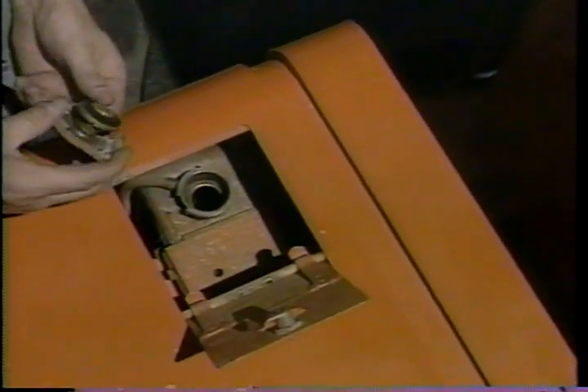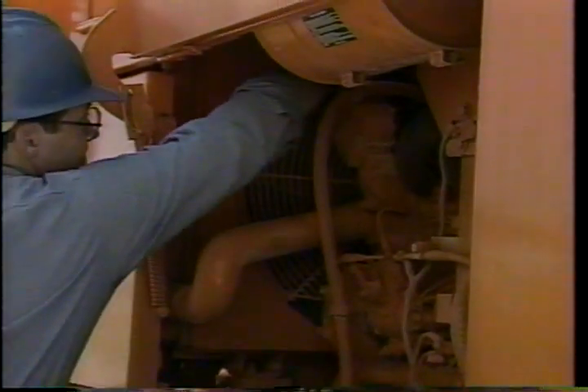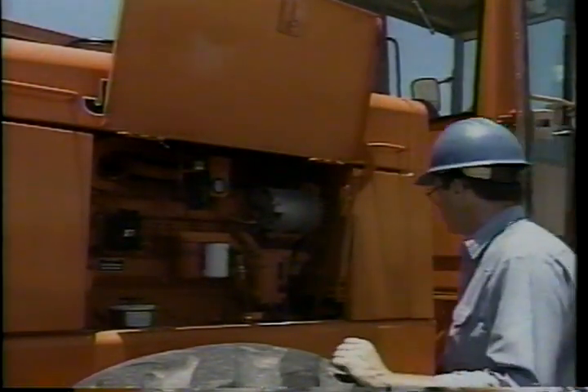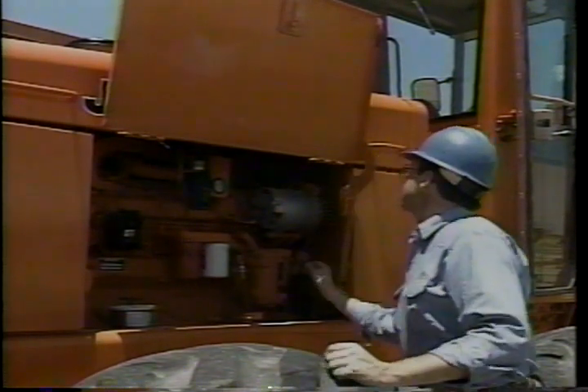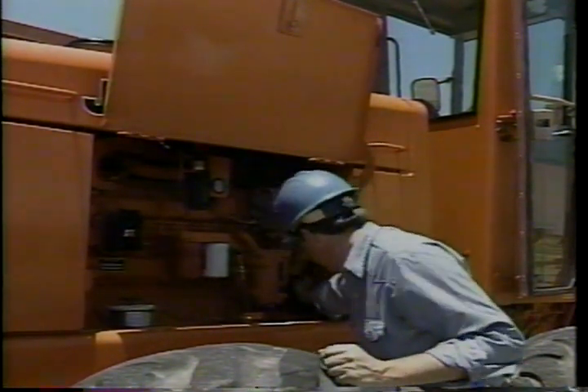This is also a good time to check the radiator cap for cracks or a bad seal. Anytime you have to add fluid, check for leaks — it could be a bad hose or a loose clamp. You should also look at the outside of the radiator and remove any trash that might contribute to overheating.